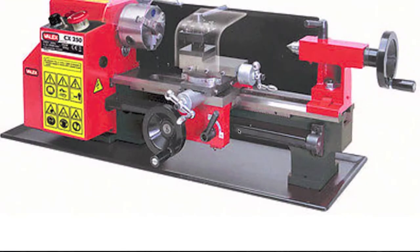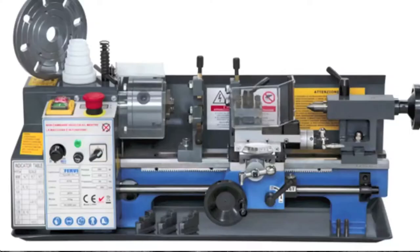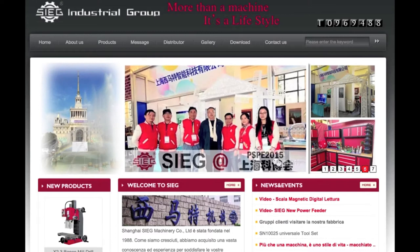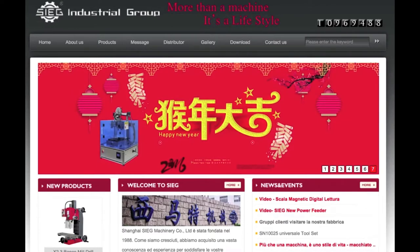Many brands of bench lathes — such as Velex, Einhell, Furvy, Fox, Grizzly, and so on — are in the end always the same device, just different colors. The lathe is built in China by the SIG, and the reference model is the C2 or C3.